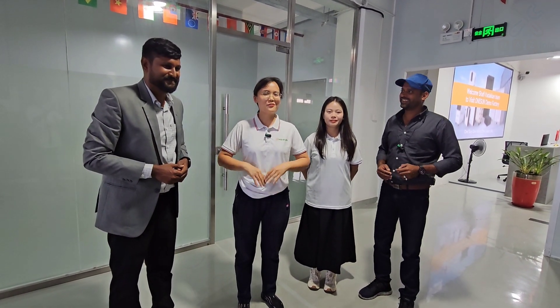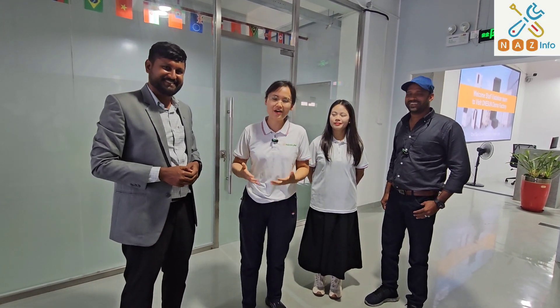We are a factory for inverters and batteries from Shenzhen, China, and we are very happy to invite our friends from India to visit our factory to make this video. Thank you!